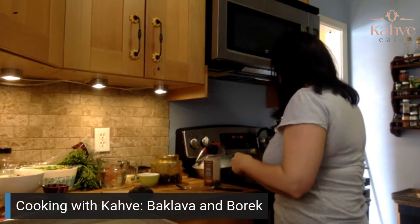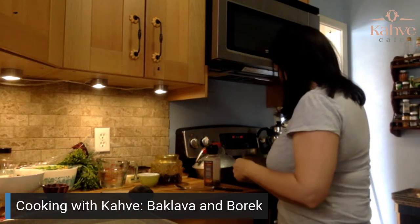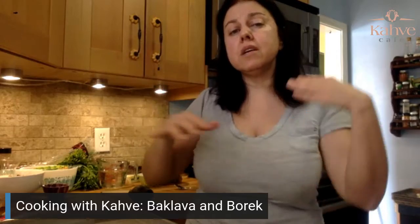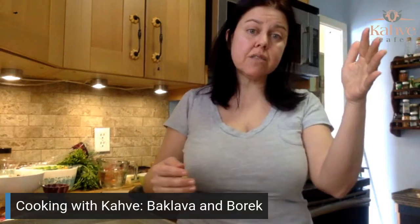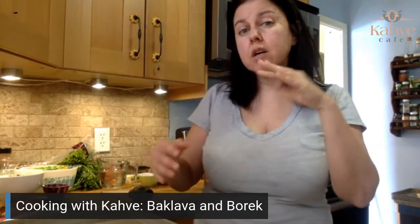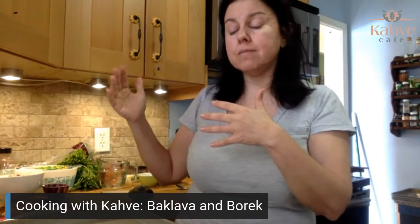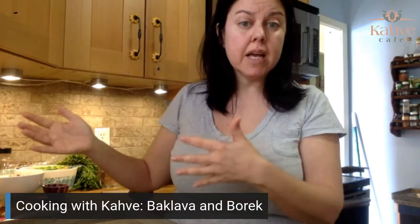While that's cooking down, I'll talk a bit about different kinds of nuts with baklava. Traditionally in Turkey there are three different kinds depending on the region. Up by the Black Sea region they use predominantly roasted hazelnuts. In Istanbul it's walnuts with some pistachios. In the south, in Gaziantep, they're known for pistachios, so the predominance of baklava in southeastern Turkey is pistachio.